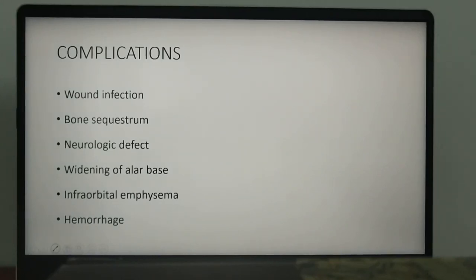What are the complications of Lefort 1 osteotomy? There might be wound infection, bone sequestrum formation, neurologic deficit, widening of the alar base, and emphysema. These are rare complications; however, the most common and significant complication is hemorrhage. The vessel at maximum risk is the descending palatine artery. Usually, bleeding from this source can be visualized and controlled with local measures.